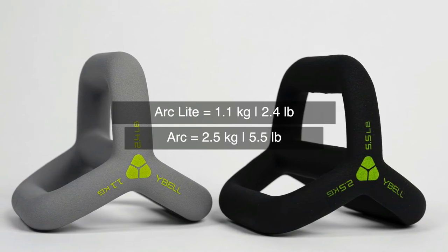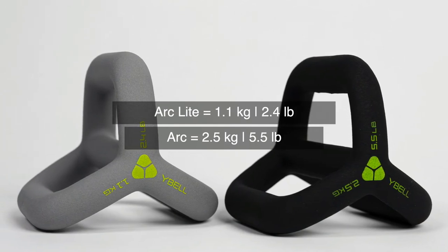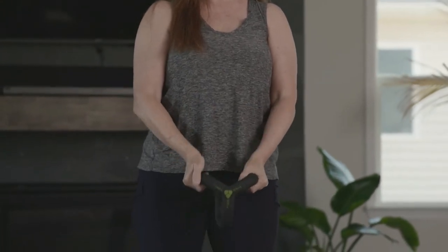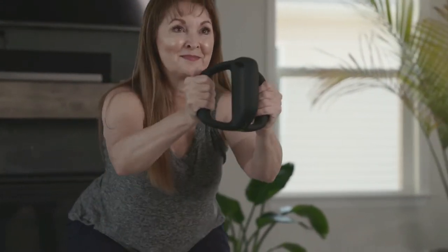The Arc series will start with two sizes and a third size will be added in the coming months. The Arc Light is 1.1 kilos or 2.4 pounds and fits nicely into the physio and rehab domain, and also the health and wellness space — thinking yoga, pilates, and other low-impact exercise types. These Arc Lights are great for lightweight stretching and movement.